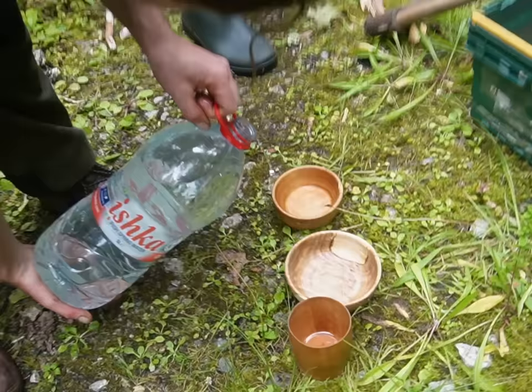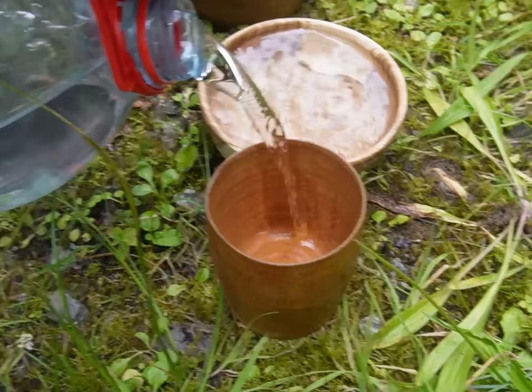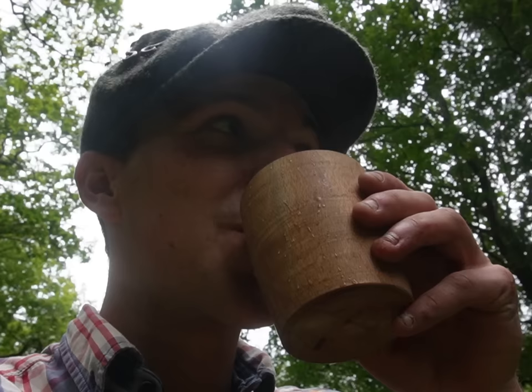So we're taking a quick break for water here, and we're going to be drinking out of cups that Jack's after turning on the pole lathe. This fella here — end grain beech. Orange oil and camellia are definitely both edible. Adds a little bit of flavour.